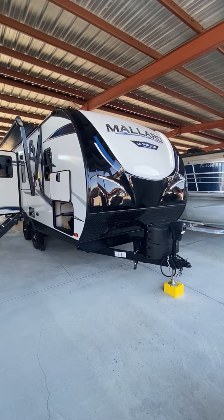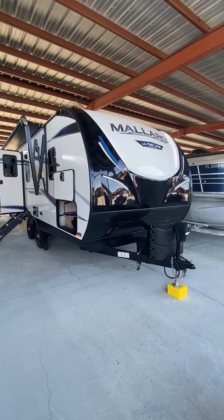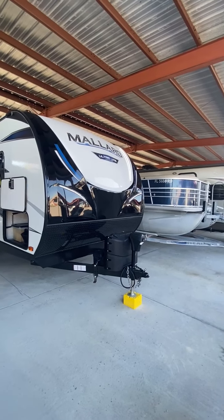We are sitting here with a 2021 Heartland Mallard 210 RB. The length, tongue to bumper, we're about 22 foot.